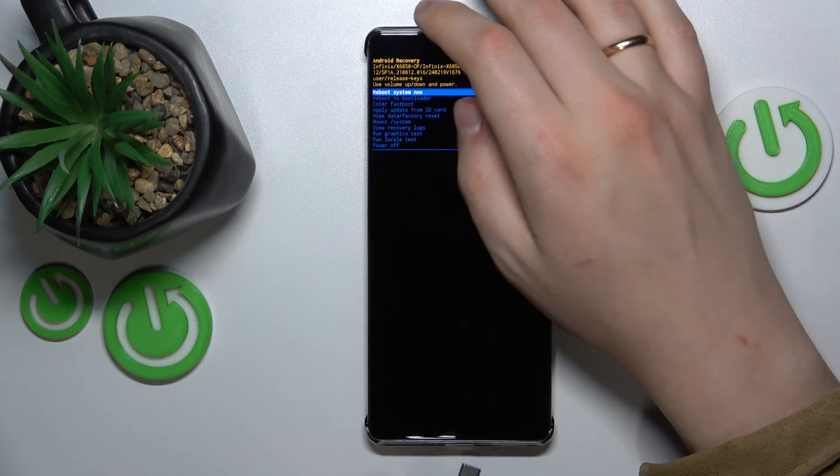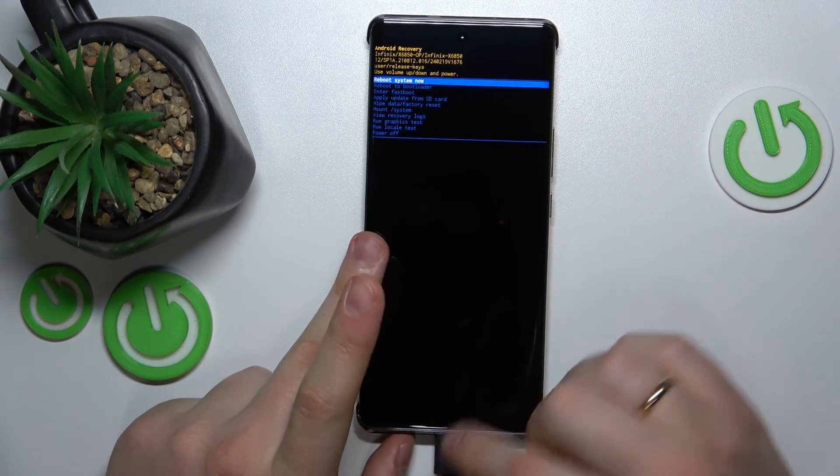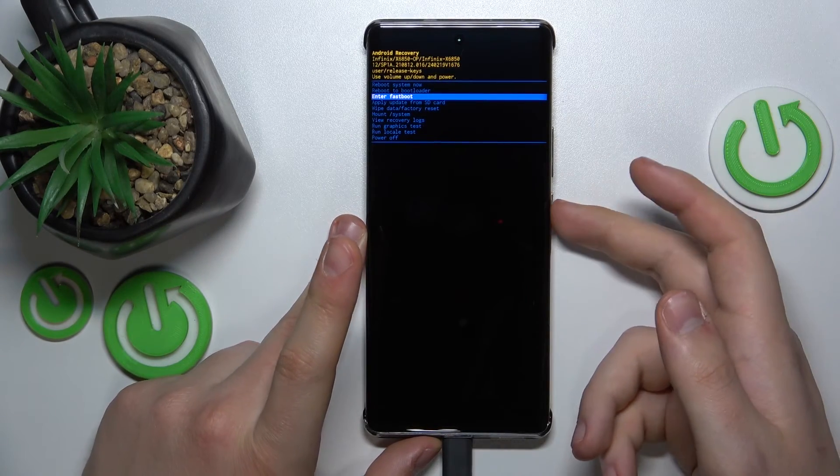Now connect your phone to computer using the appropriate USB Type-C cable, then scroll using the volume rocker to the enter fast boot option and press the power key to confirm.